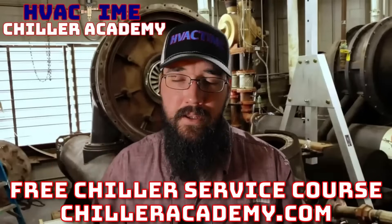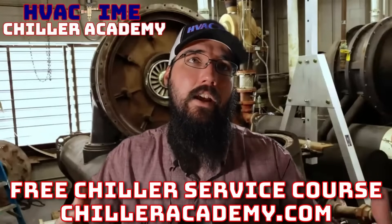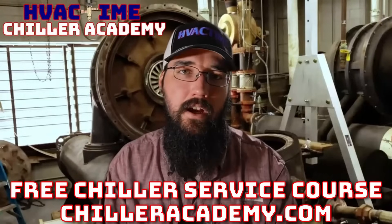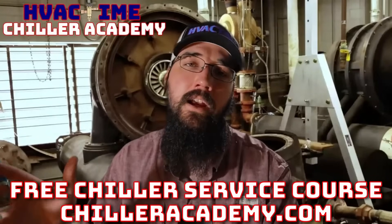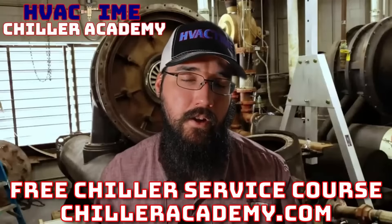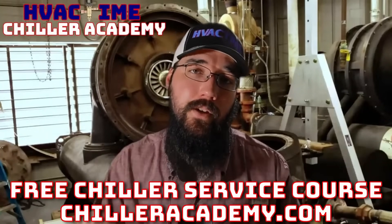I've committed my career to this going forward — this is what I've always wanted to do: educate, help others, and help this industry take steps forward. So ChillerAcademy.com — I'd love to be able to work with you over there. We've got a community page, and all the lessons have a comment section. I spend a lot of my day in the comments responding as fast as I can, in addition to helping through email. For all of you in the academy, you're doing some great work — keep it up. I really appreciate the support and feedback.